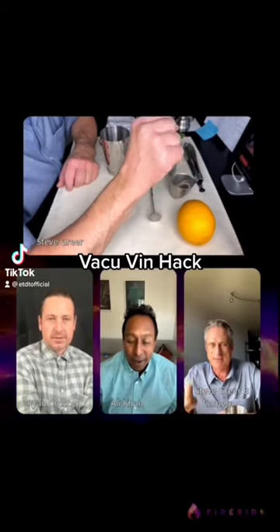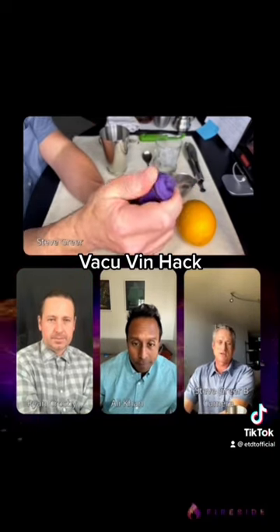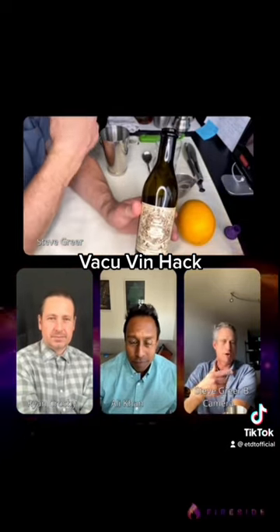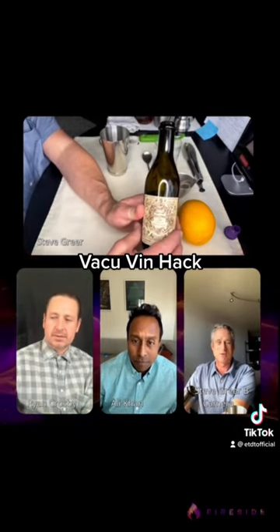Let's talk about keeping things fresh. Buy 375s of your vermouth and keep them in the refrigerator. Use this little vacuum pump to keep them fresh. You don't want vermouth that's been open sitting out on your bar for six months — it will not be fresh, it will not taste good, and your cocktail will suck.